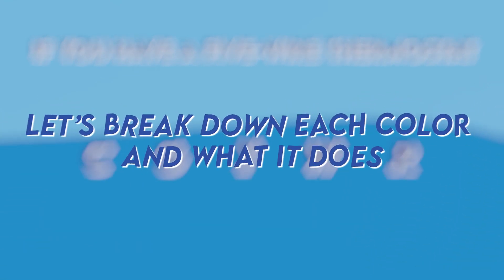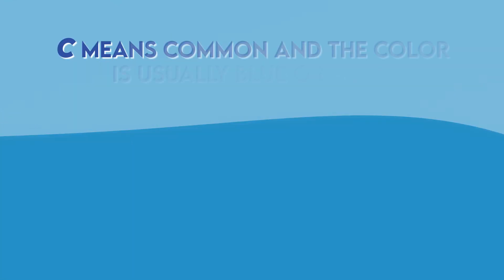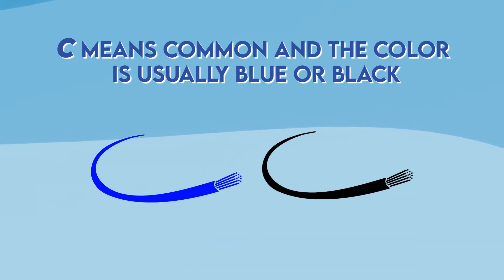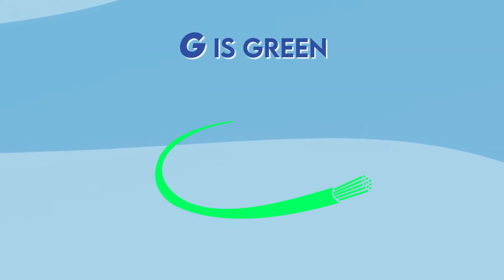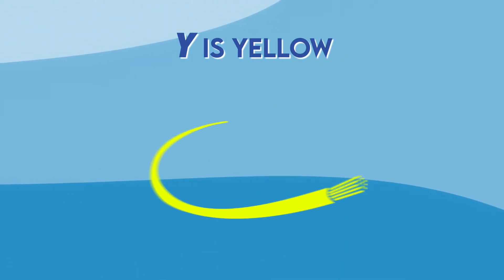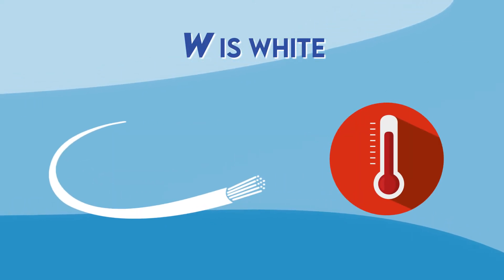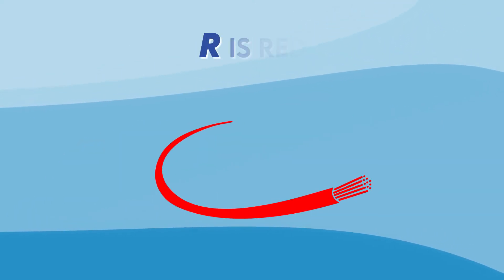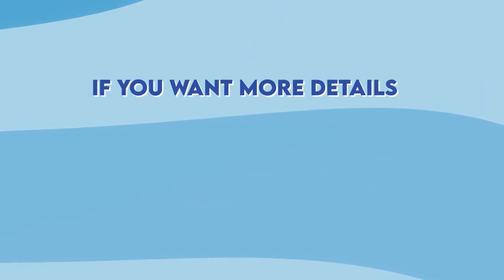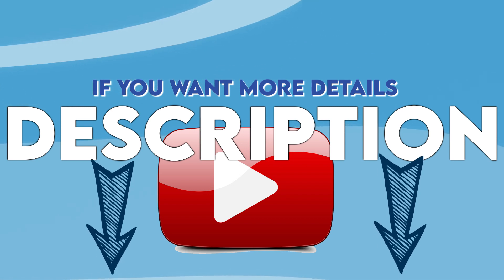Let's break down each color and what it does. C means common and the color is usually blue or black depending on the model of your thermostat. G is green and controls the blower motor. Y is yellow and controls the cooling system. W stands for white and is only for heating systems, and R is red and supplies power to the thermostat. For more details, check the video linked in the description below.